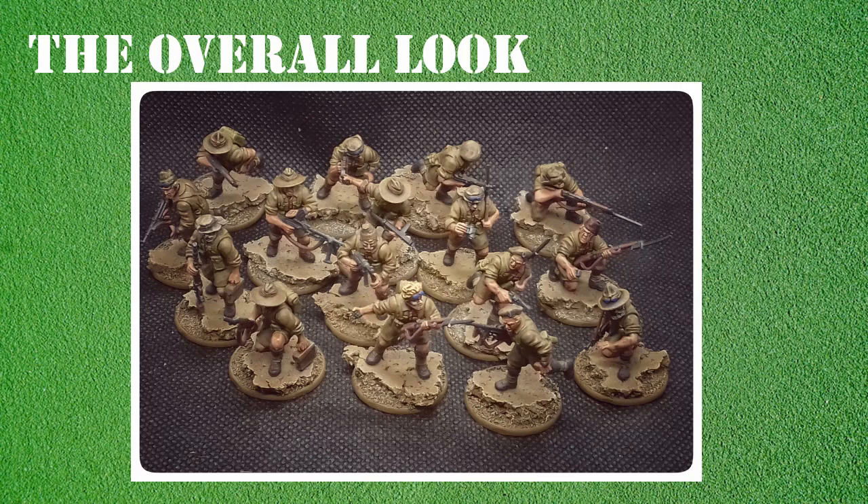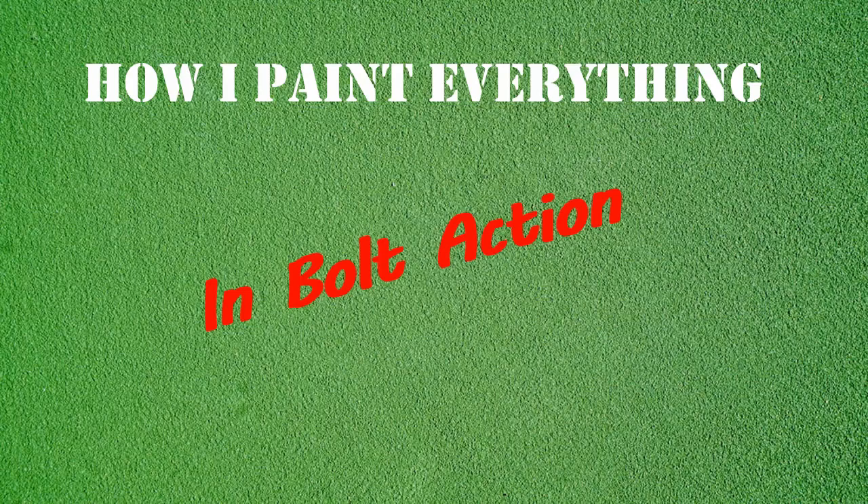Last of all is overall look and consistency. If I stick to the same process for each of my projects, I know that a section I painted three weeks ago is going to look the same as a section I paint now - no change in styles. It just helps keep the whole project tied together. There'll be pictures on screen of what I mean by that with my Desert SAS Raiders - these were all painted over about a three-week period, but as you can see they're pretty much identical, because I used exactly the same process throughout.